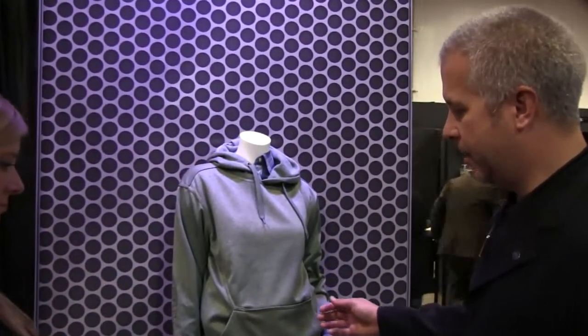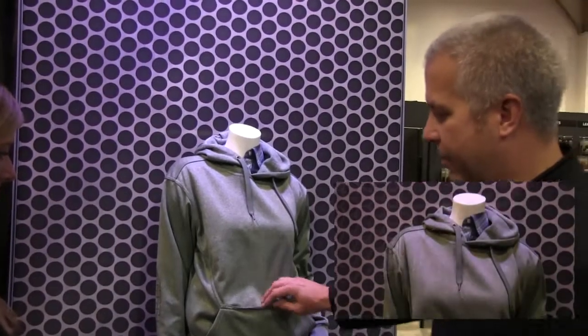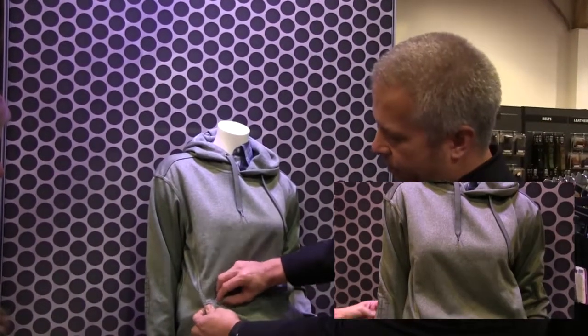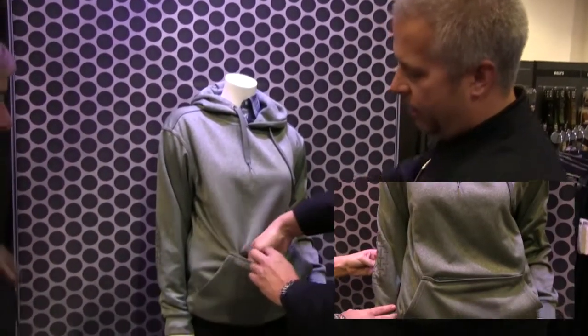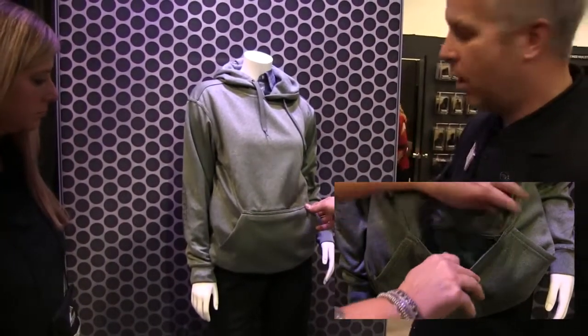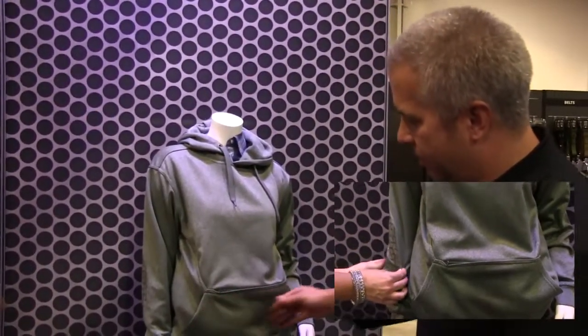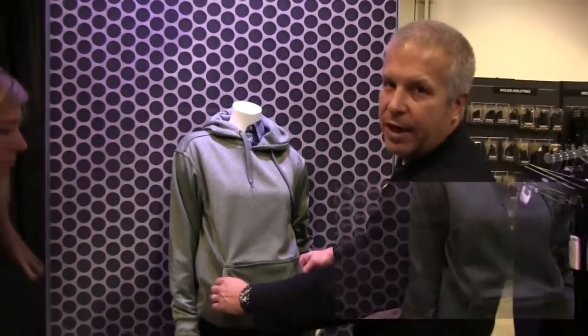This is a Blackhawk concealed carry hoodie for women. It's in a heather gray polyester fabrication. A couple key features would be on the center front here of the marsupial — you have an entry mesh line pocket that allows you to keep keys, phone, wallet, credit card when you're just walking around. The traditional marsupial pouch so you can keep your hands warm.